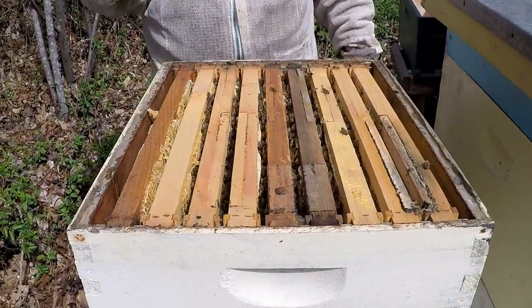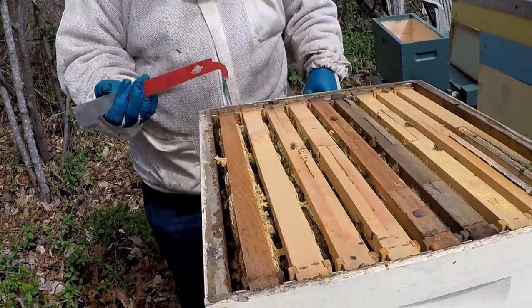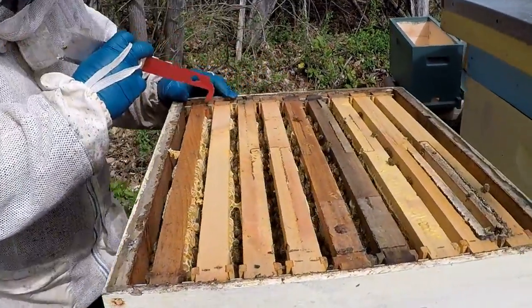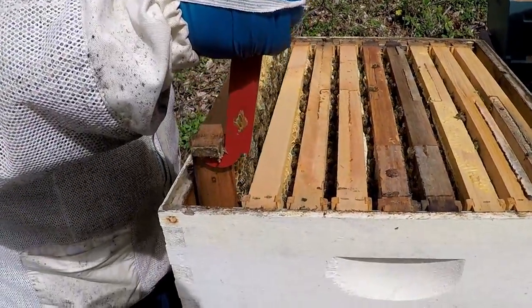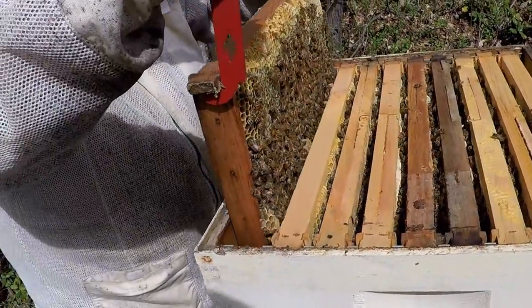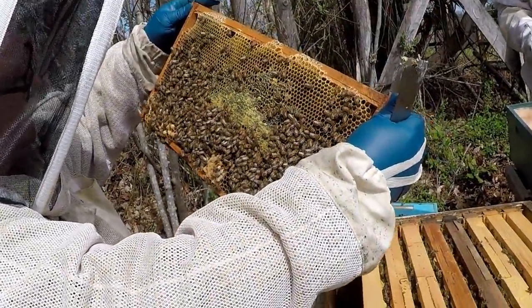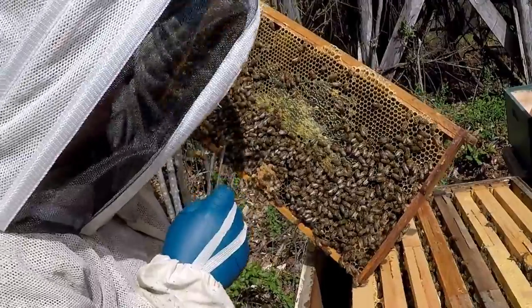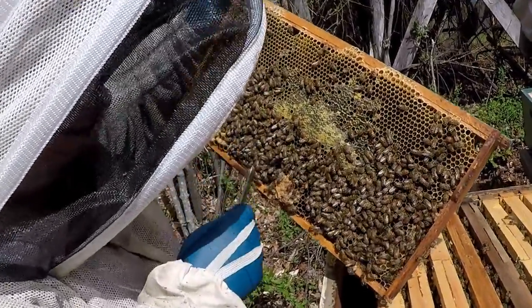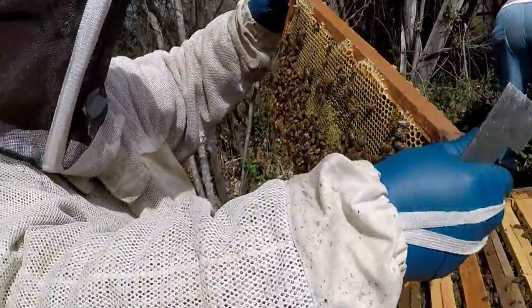Now take your hive tool — I like hooks better, they're easier to work. Just bring it in and lift up on one side a little bit. They've been really working hard. Grab a hold of it, come on the other side, pick it up, and use your hive tool to hold that side and gently pull that frame up to see what's on it. We've got a lot of drone comb down at the bottom, we got some eggs — let me look again — two-day-old eggs on that side.